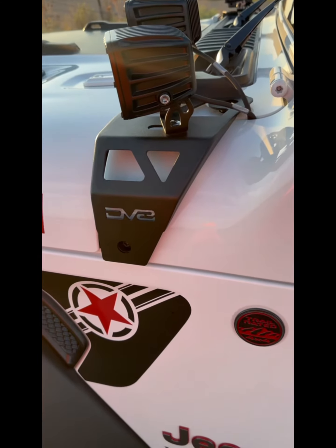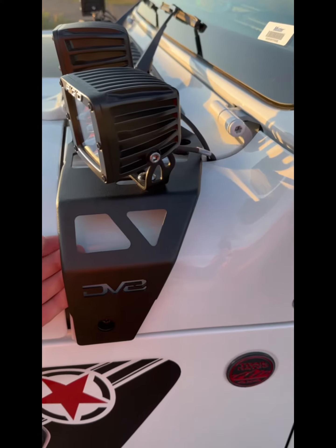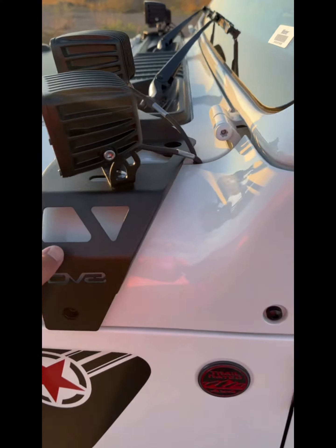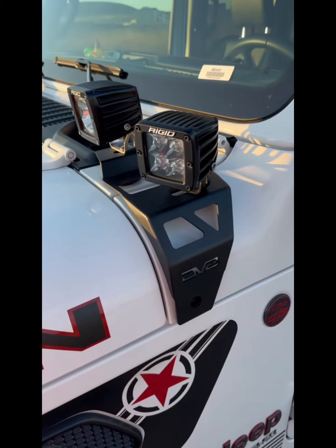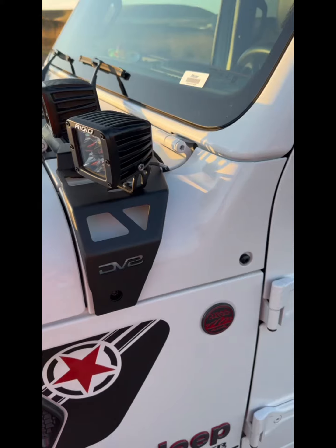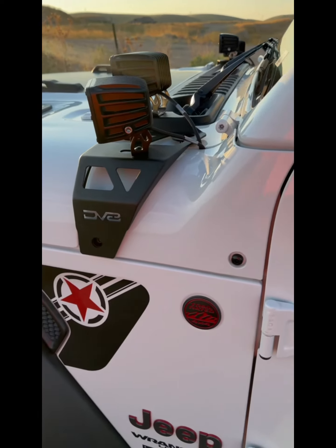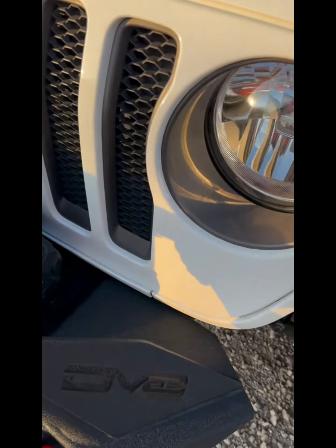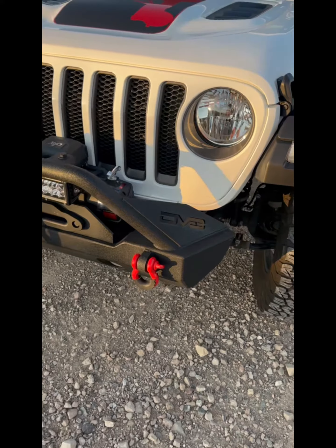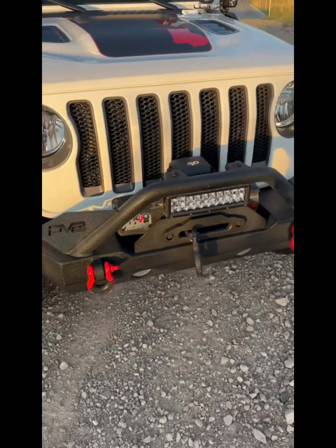I love my DV8 products. This pod light mount right here for my Jeep is perfectly built — the manufacturing is well done, the design is tough and sporty looking. It gives you that rugged look and goes for almost every single look you're going for. I love it.